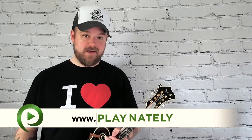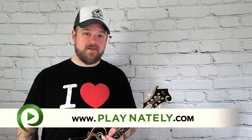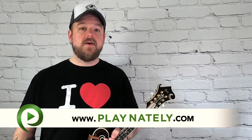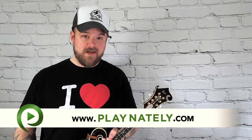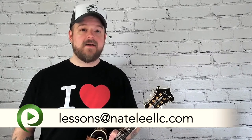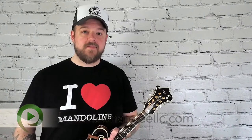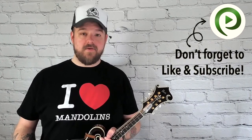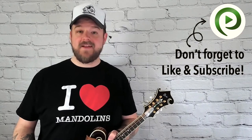Now that you've got your manned donuts installed, you're ready to go put in some perfect practice time. And if you'd like some help improving on your mandolin, you can sign up for some lessons with me at playnately.com. And if you're a music teacher who is either breaking into the online teaching business or would just like to build your online teaching business and make more money, you can reach out to me at lessons at natelyllc.com and I can coach you into building the business that you've always wanted. Make sure to like this video so that you see more content like this, and subscribe and hit that notification bell so you don't miss anything. I'll see you all in the next video.